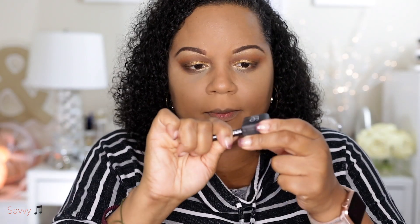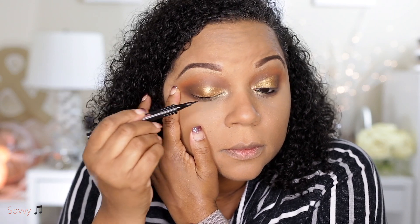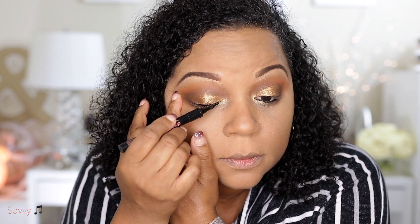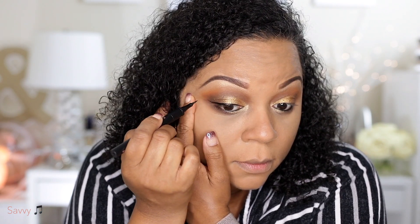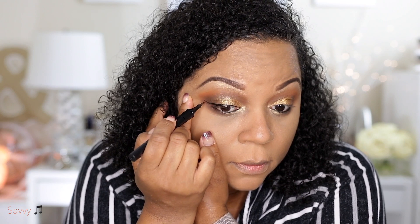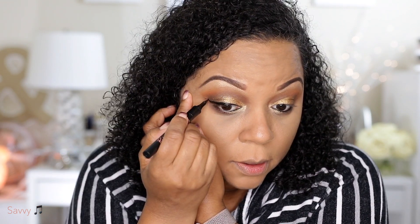I'm applying my eyeliner — it's an Urban Decay eyeliner and I sharpened it with the NARS sharpener. I'm carefully lining my lid. This is the Benefit Liner, the matte black one. I'm lining my lid and I actually did a little mini wing. When I do my wing I just kind of do a little bit at a time to try to get my wing as precise and accurate as possible.